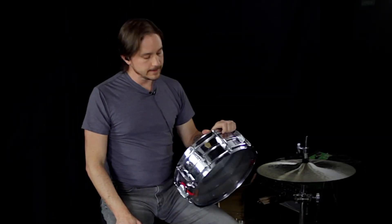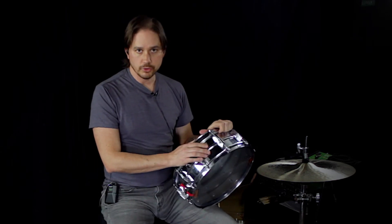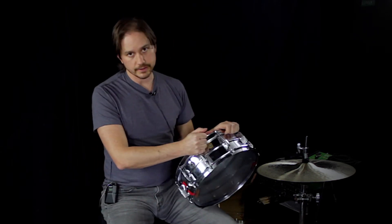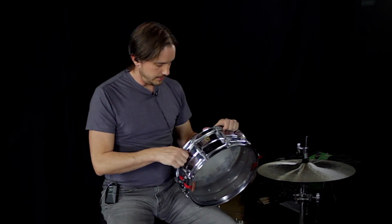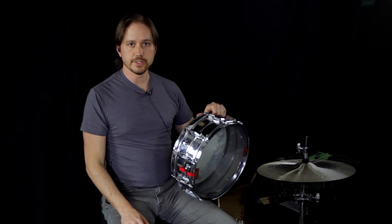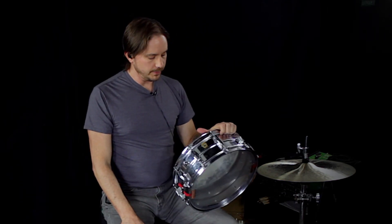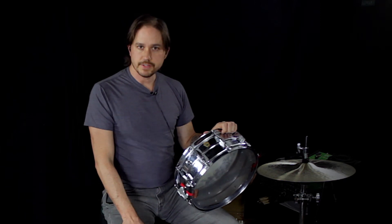1960s Ludwig Supraphonic. Cool thing about Supraphonics — doesn't matter what year, you can get a brand new one and it's going to sound pretty much exactly like this one. This still has the original internal muffler. Everything is just a solid workhorse of a drum. You kind of can't go wrong by having this as well as its larger counterpart, the 6x14.